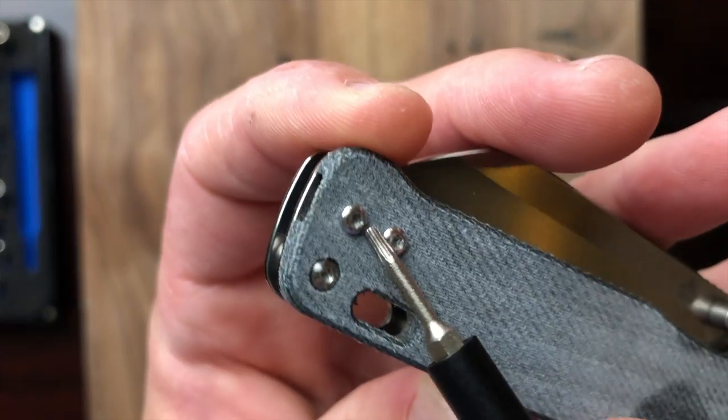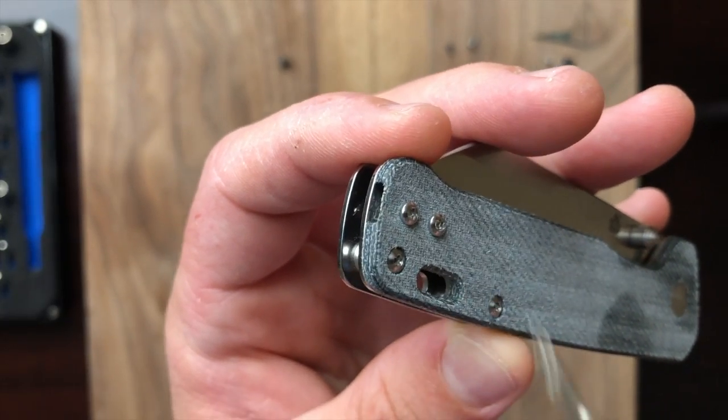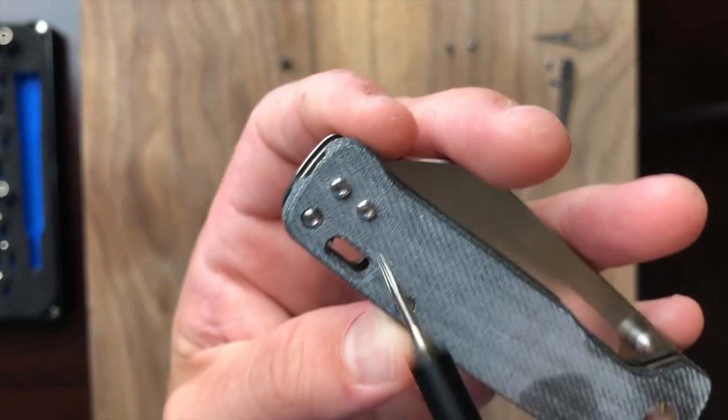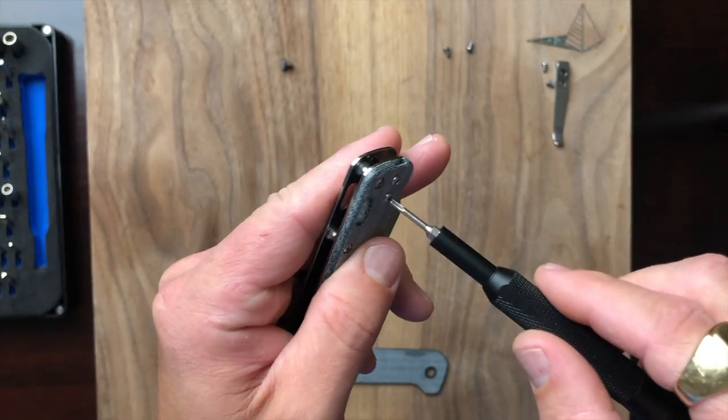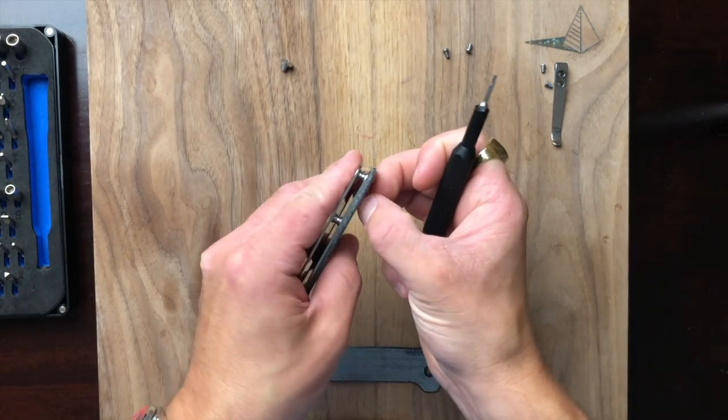They provided extra screws to fill those gaps — that's a nice touch, I do appreciate that, it's thoughtful of them.